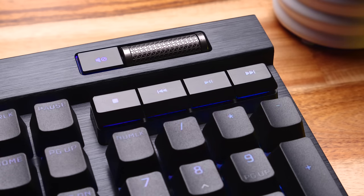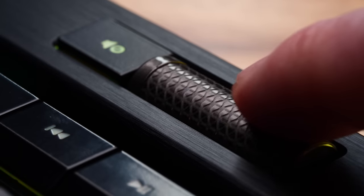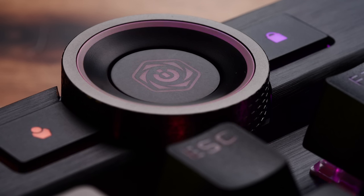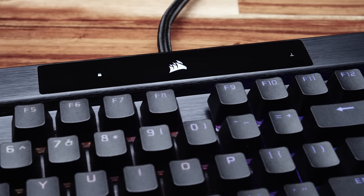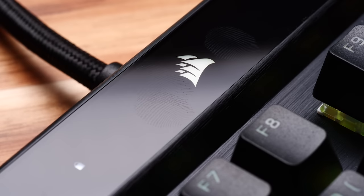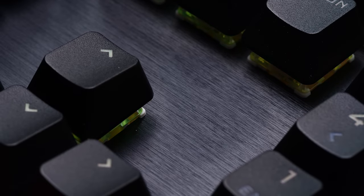We also have dedicated media keys, as well as the volume wheel. There's no resistance to it, but there's also no side play at all, which is great, and the texture here is very good as well — feels better than the wheel on the G915 to me. And there's another wheel as well, the IQ control wheel, which we'll talk about in just a minute. We've also got this tempered glass panel in the forehead of the board that houses all the indicator LEDs and the logo. I like the look of it, but it's pretty tough to keep clean, though if you're buying a brushed aluminum board, you should probably be ready for that anyway.